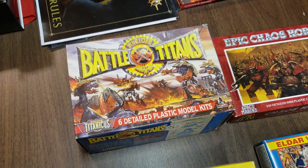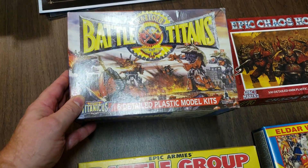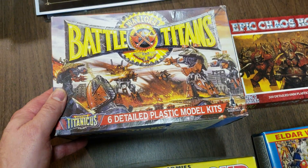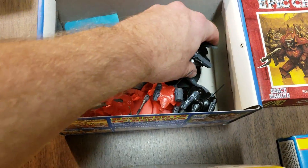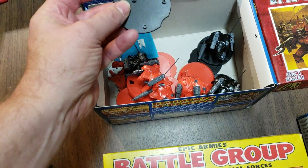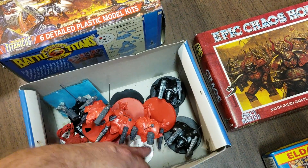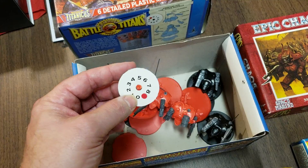I definitely want to work on these guys. This is a box of Battle Titans. I put them together but never played with them, because you had to have fairly decent-sized battles to play with Warlords. It comes with six detailed ones. You got your basic plastic Warlords with the guns already on them, the little bases, and the little turn dials that you stick in — those are for your void shields.